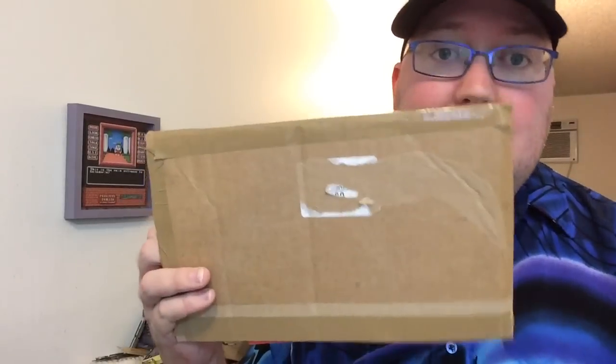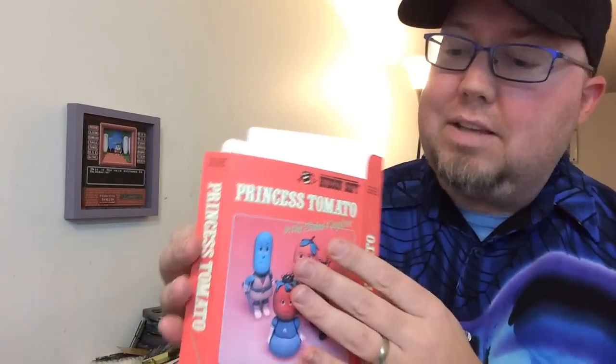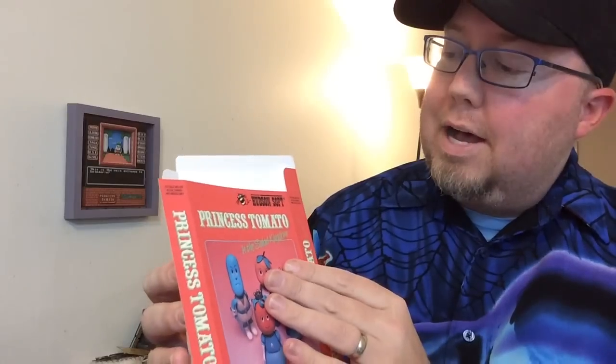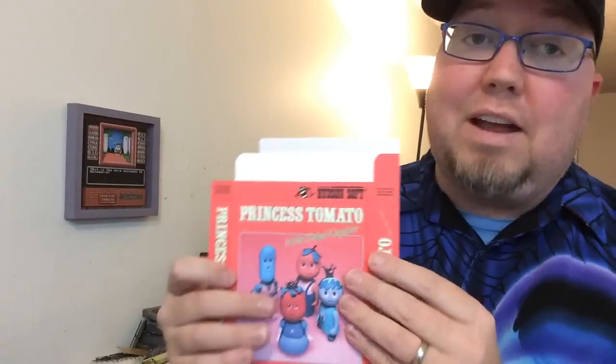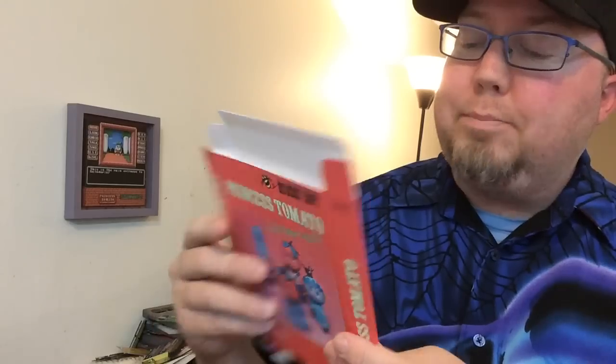Princess Tomato and the Salad Kingdom. I have the game. I have the manual. I don't have the box. And he's like, I got you covered. So he made this. Look at this. Wow! This is fantastic. This will make a permanent box for now, but until the time ever comes — if I ever do run across the actual box for this game — this will make a great placeholder in the meantime.